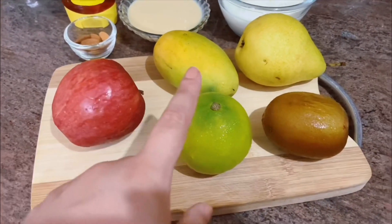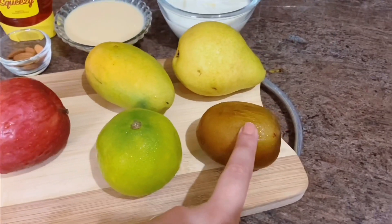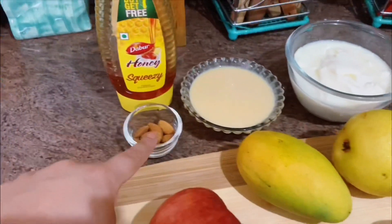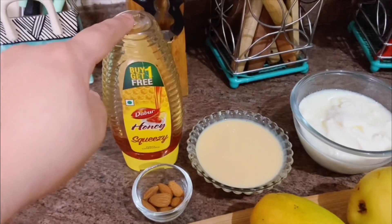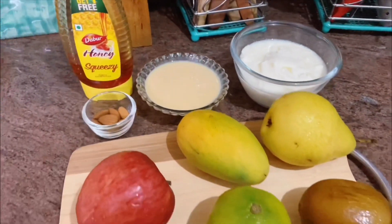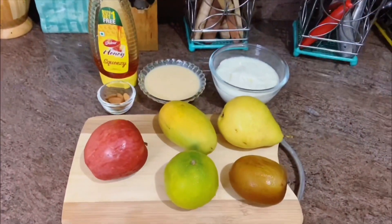The ingredients I'm using are: red apple, sweet lime, kiwi, pear, mango, almonds, honey, milkmaid, and curd. These are all very easily available — you don't have to go to the market. You can also use any other fruit if you want.